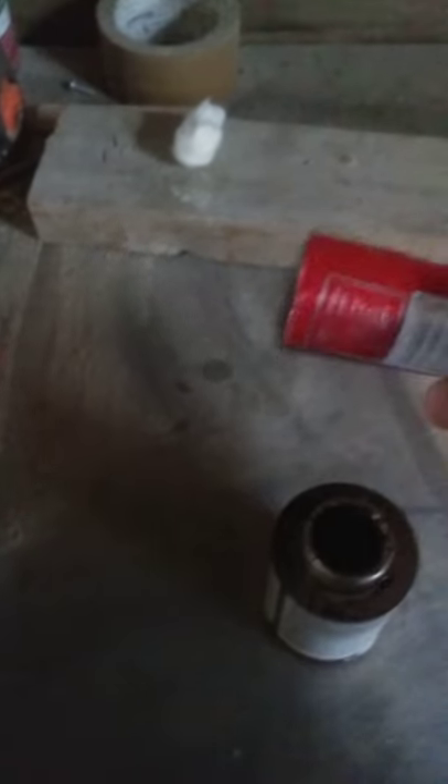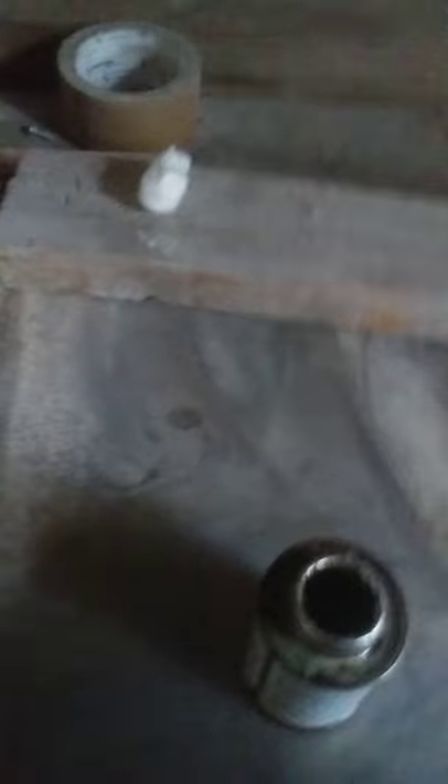This here is just a piece of old coke can that I cut off, and it just slides down. Give me a minute, I'll put it in for you — just twist it down.